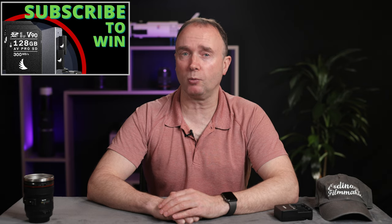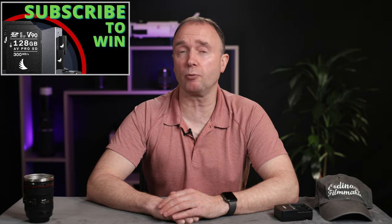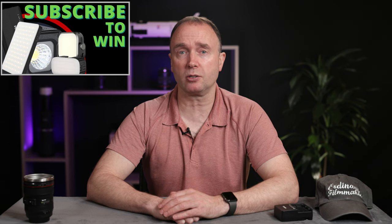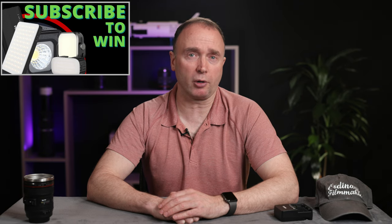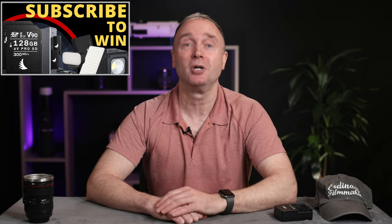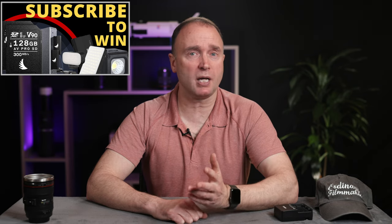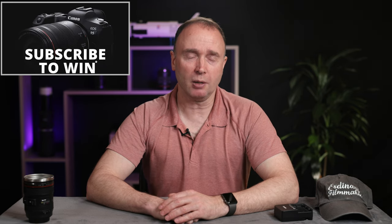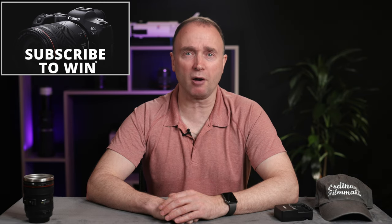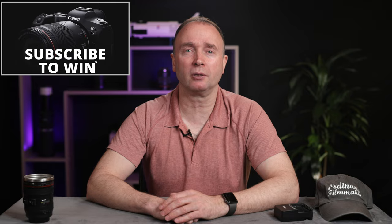Don't forget to subscribe for your chance to win two AngelBird 128GB AV Pro MK2 V90 SD cards along with a dual UHS-II card reader. Or you could win a Ulanzi LED light package with an accent light, underwater light, and various flat panel lights. I'll be awarding these two prize bundles once the channel reaches 30,000 subscribers, then offering different bundles every 10,000 or so subscribers until the channel reaches 100,000. Once I reach 100,000 subscribers, I'll be awarding a brand new Canon EOS R5 full frame mirrorless camera to one lucky viewer. Thanks so much for watching The Ordinary Filmmaker — we'll see you again soon.